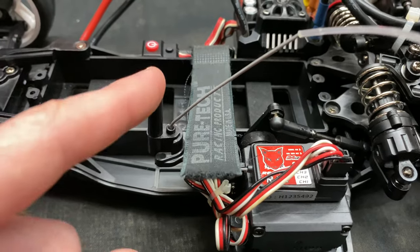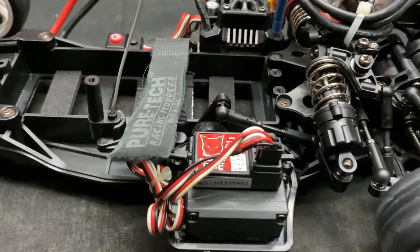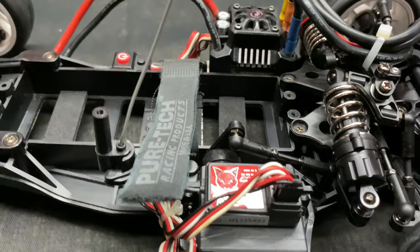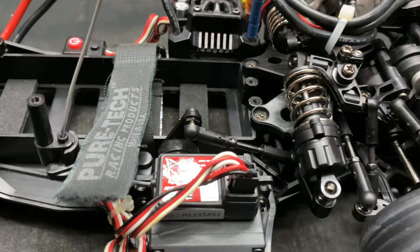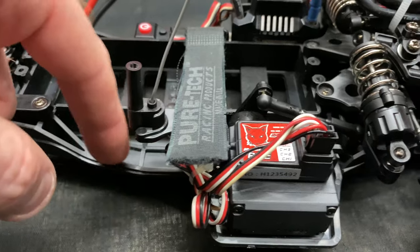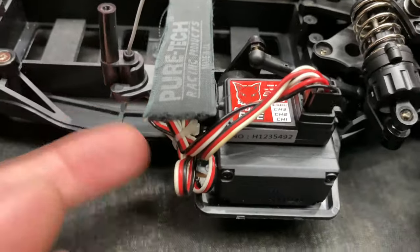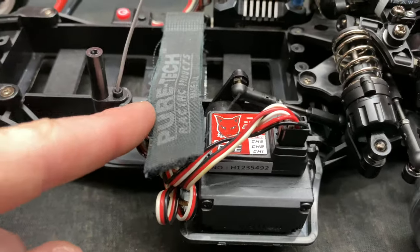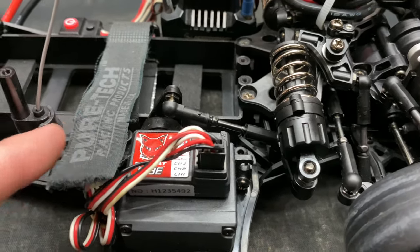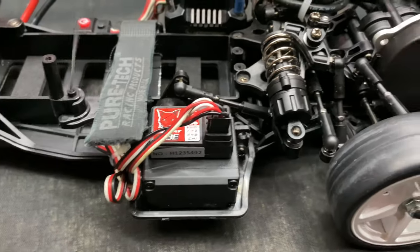The antenna would normally mount over on the other side of the chassis, but since I didn't put the receiver over there, I just glued the antenna tube on top of the servo. I used a little CA glue on the separate convex/concave piece and just ran it that way — it works fine.